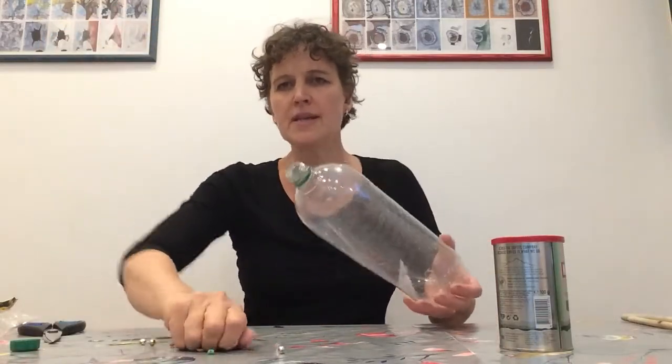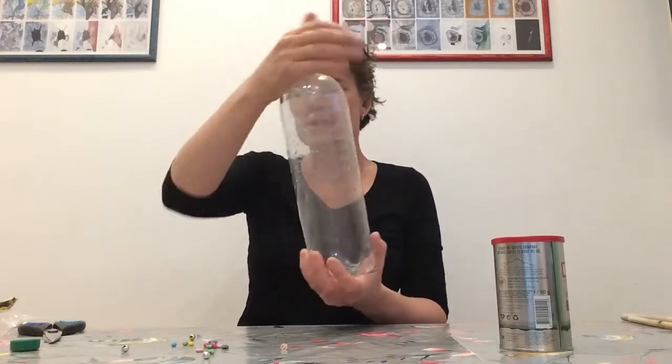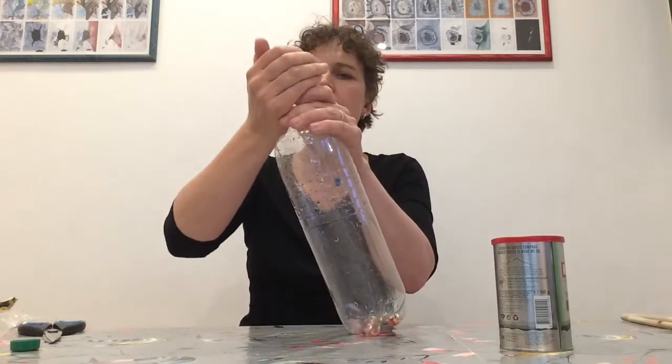Alternatively, you could use some beads. It's quite nice to put beads into a bottle. You can experiment with the sound that different things make when you put them inside containers. These beads sound a bit different than the rice.